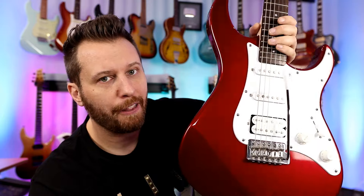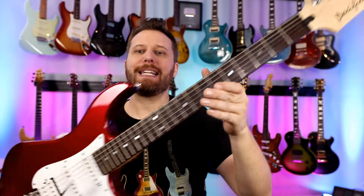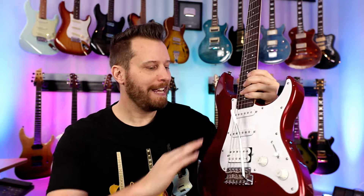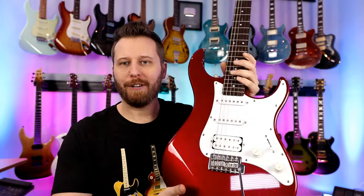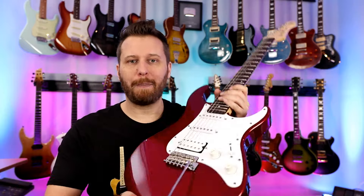Up next, we've got the forgotten one — the original affordable super strat. This is the Yamaha Pacifica. I have this guitar specifically because I want to do a Pacifica build this year. It's a great platform to start building on, a little bit less common than a Squier or something like that, which I think will make it very interesting. So this is on my radar — we're going to do a Pacifica build.